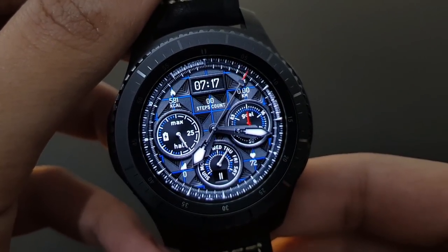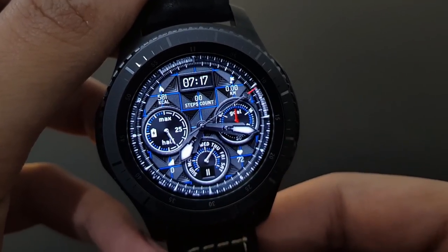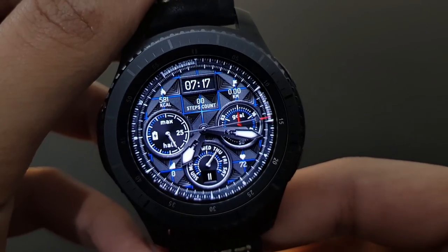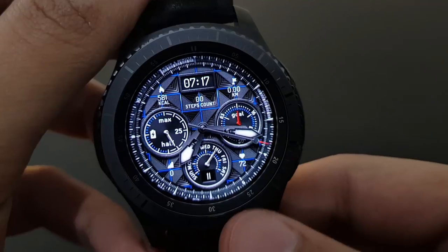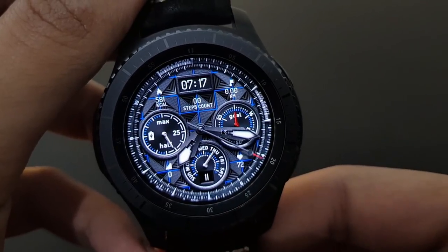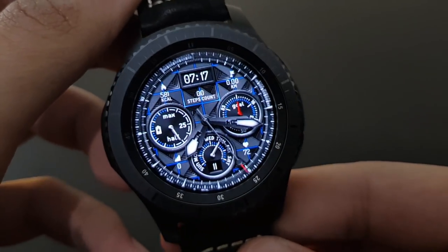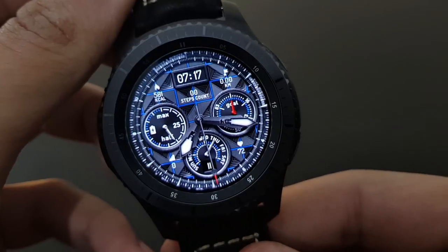This next watch face is unique because of its electrifying look — you can see electric current moving very rapidly through the watch face. It combines both digital and analog looks, and shows heart rate, daily fitness goal, calories burned, and distance traveled. A very beautiful watch face — try it out.